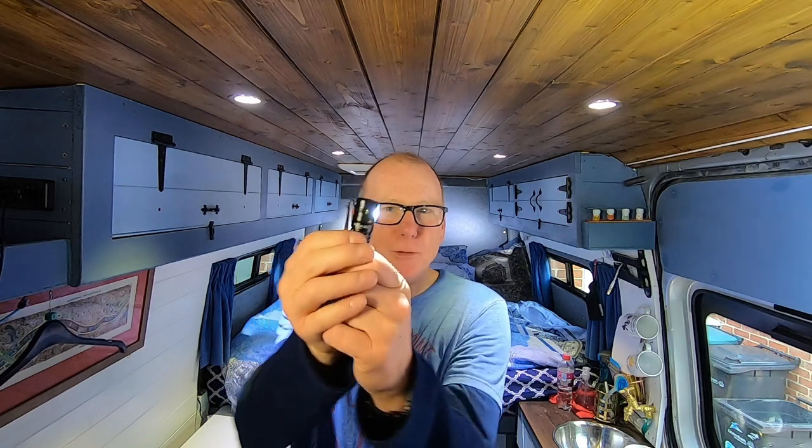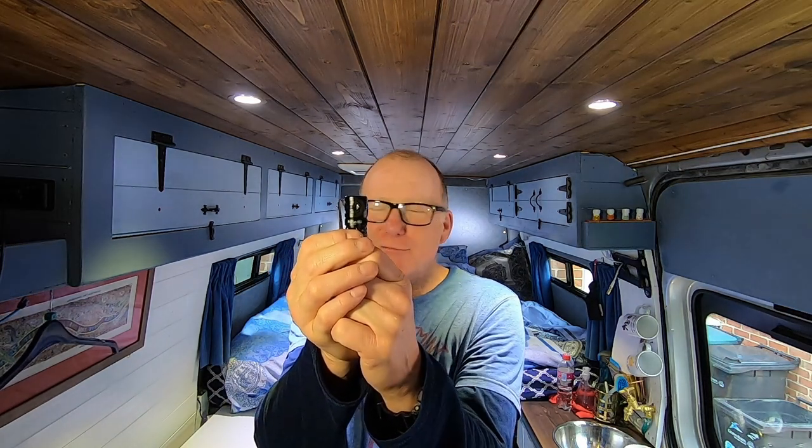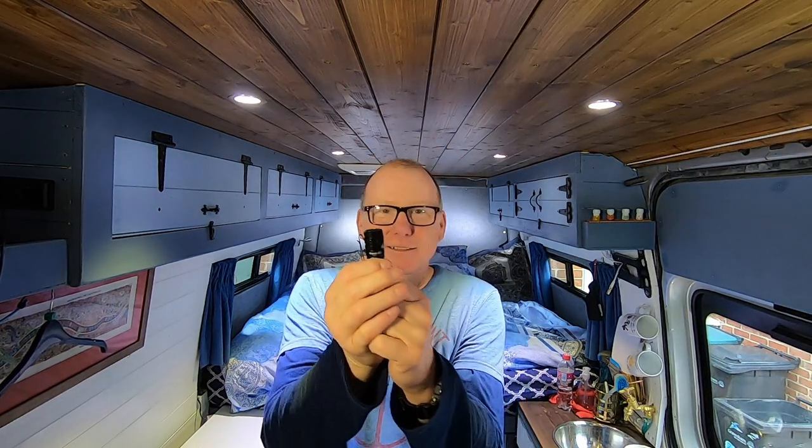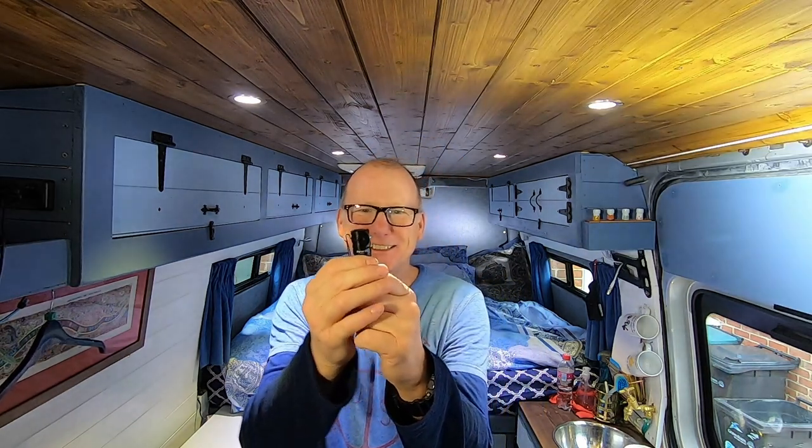Another little feature of this torch is a safety feature — it gives off morse code. That's not just flashing randomly, that is in fact morse code for SOS. That's fantastic.